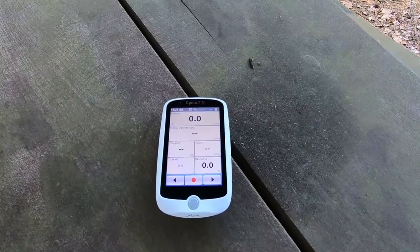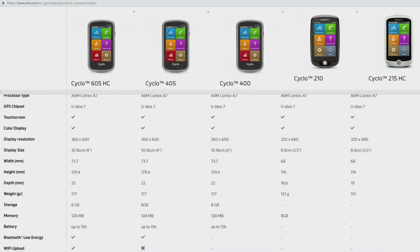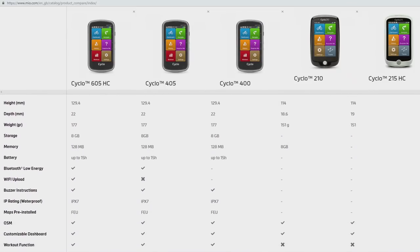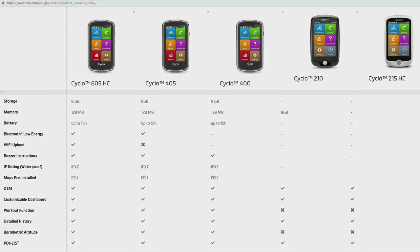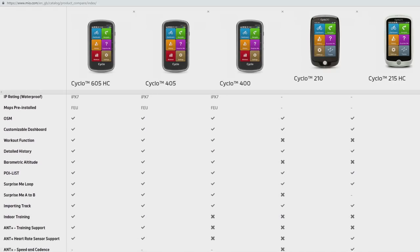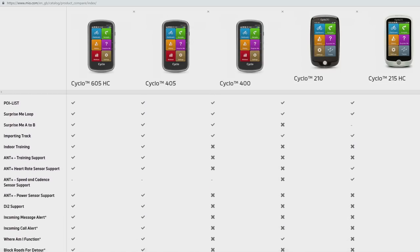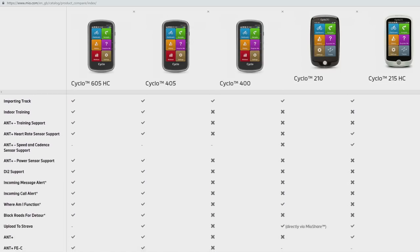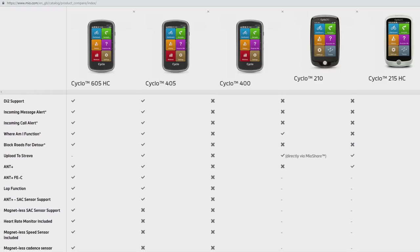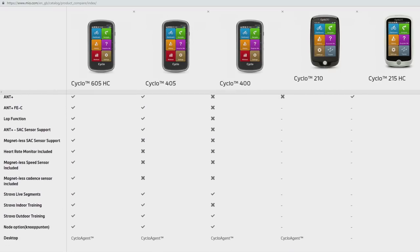It does have ANT+, which is not available on the cheapest 210 model. You can do trainings, and you can buy this one in the HC version — heart rate and cadence — so you get a speed and cadence sensor and a heart rate strap. How does it navigate and how does it compare to devices like the Sigma Rox 12.0 and Garmin Edge 520 and 520 Plus?